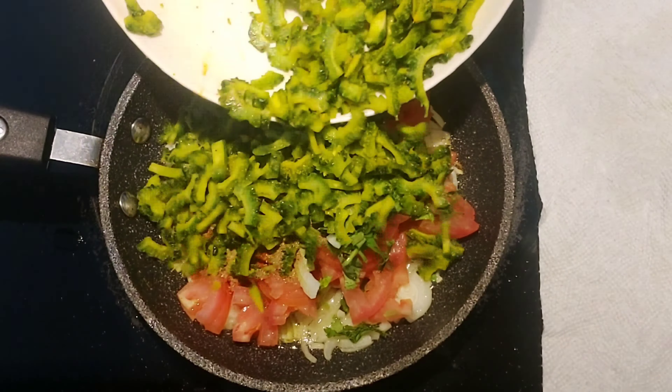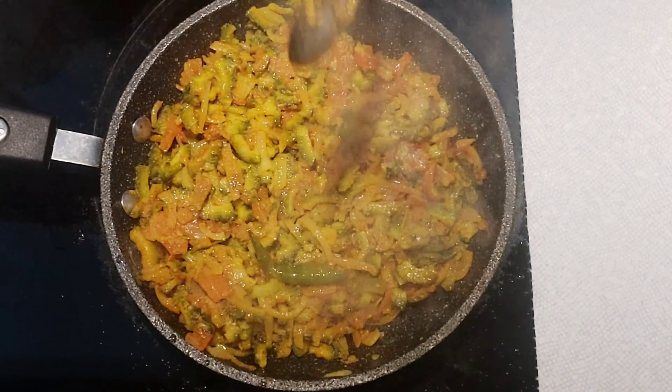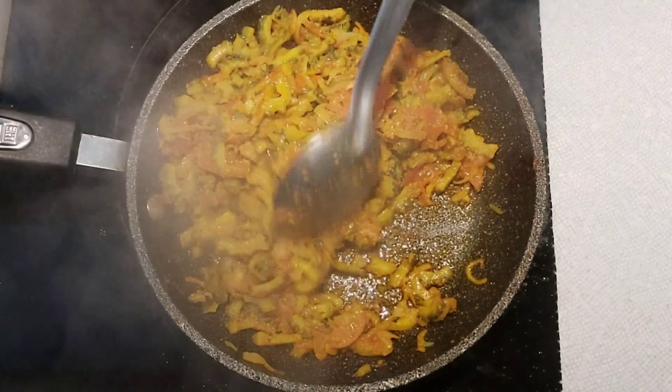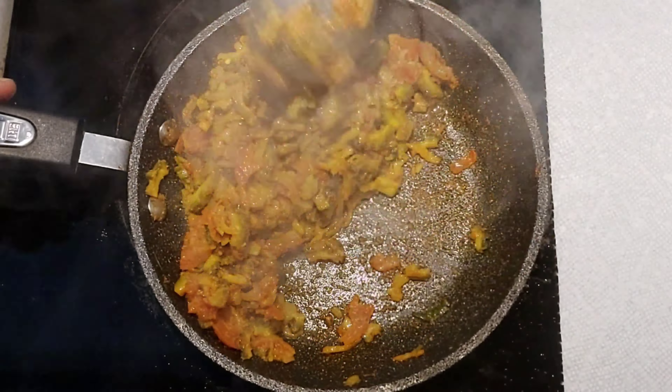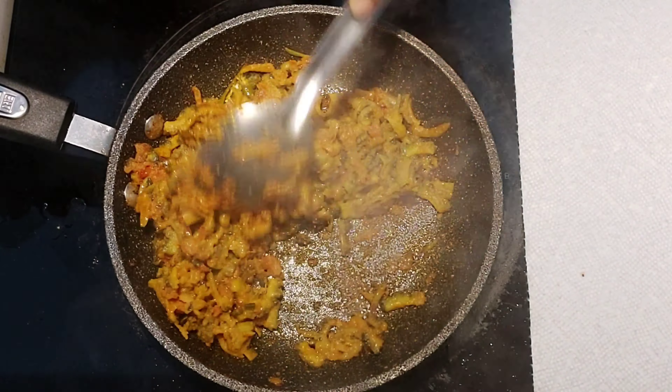After adding all the ingredients, mix everything well together. Close the pan and let the bitter gourd cook on low to medium heat. You can also prepare this without a lid, but using a lid makes it cook faster. Remove the lid once in a while and keep flipping so it doesn't get burnt. Once the bitter gourd is around 60 to 70 percent cooked, you can remove the lid.